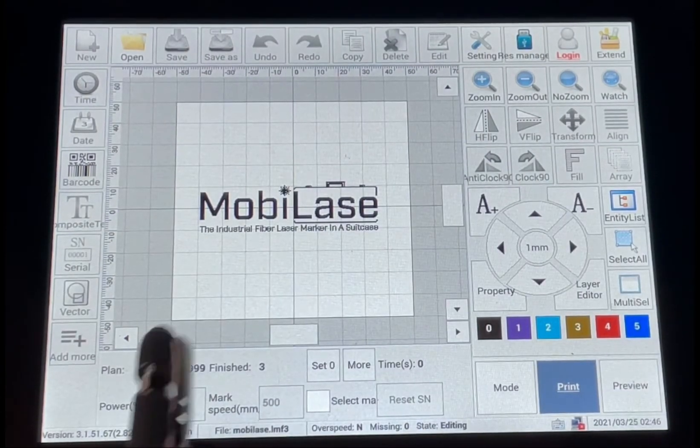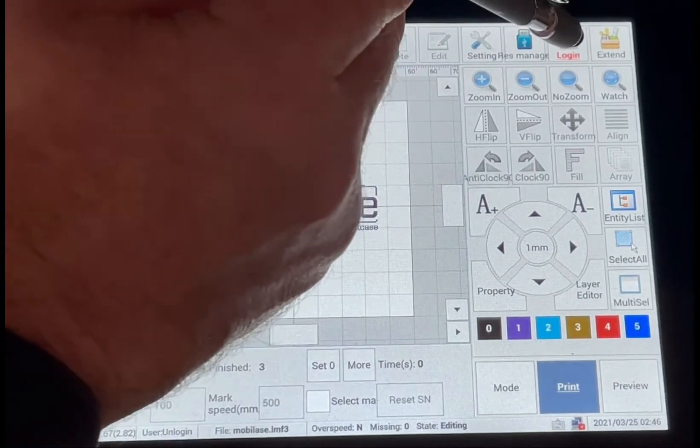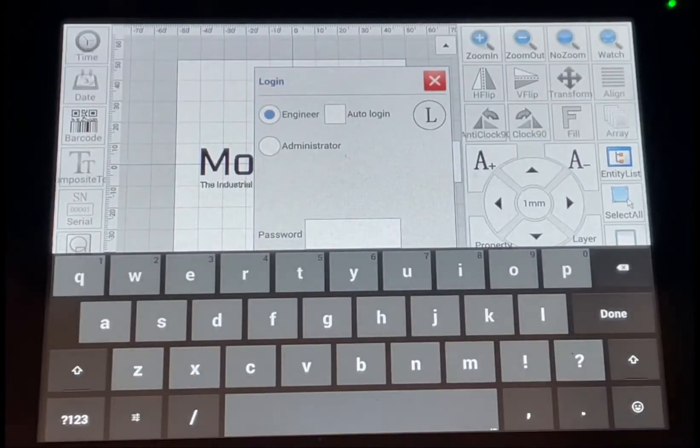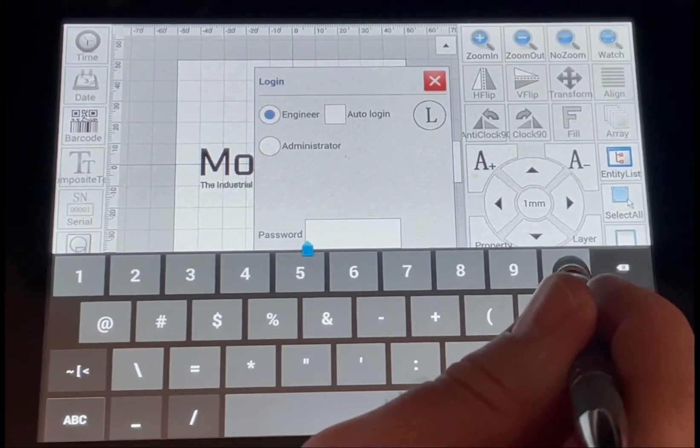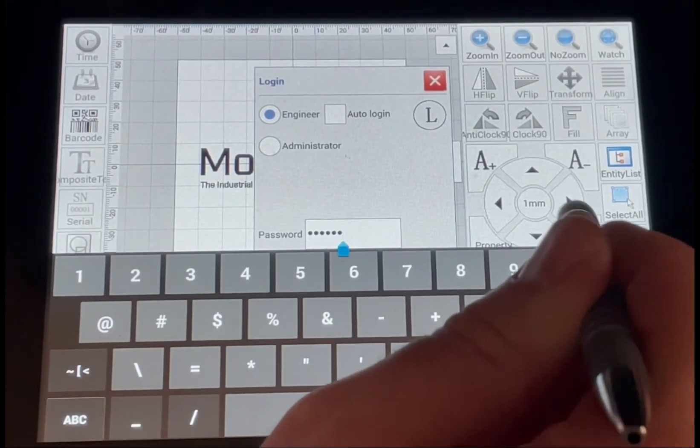One of the first things you'll need to do when you log in and turn the machine on is hit the login button. It'll pull up the password screen — type in six zeros.